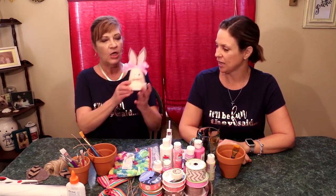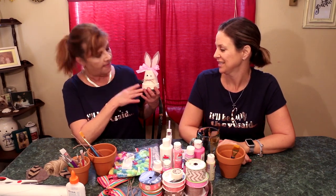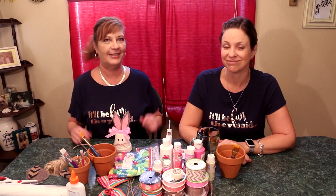Welcome back to 'It'll Be Fun They Said!' Thank you for joining us. This is our fifth vlog — it is exciting! So what are we doing today? These cute little clay pot bunnies — are they not adorable? Yes! So we're gonna do these, and we'll be donating them — we'll let you know to where. Let's get started!